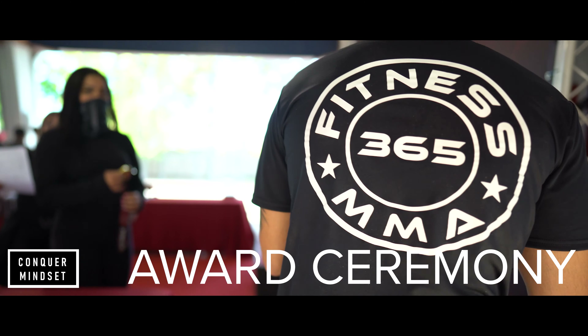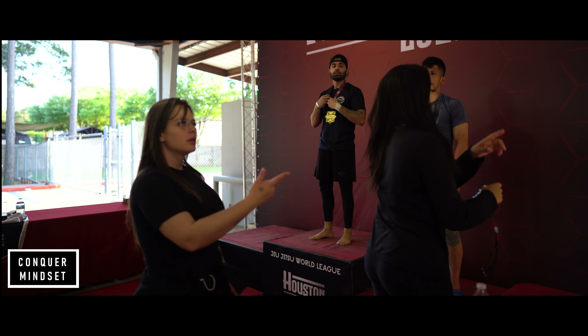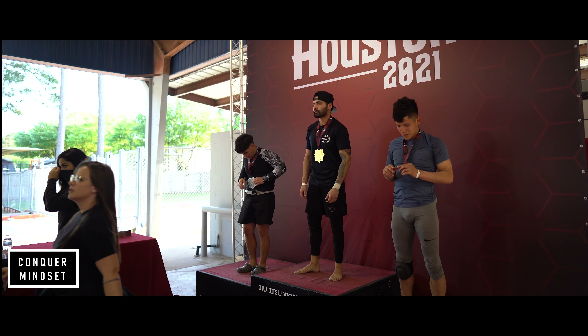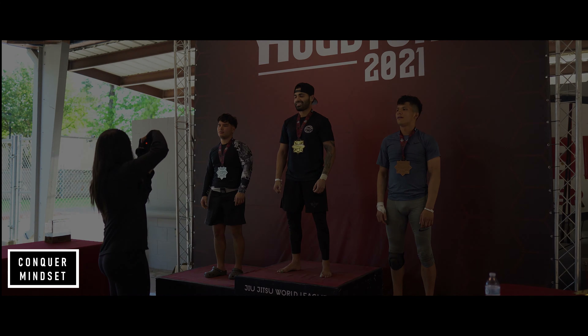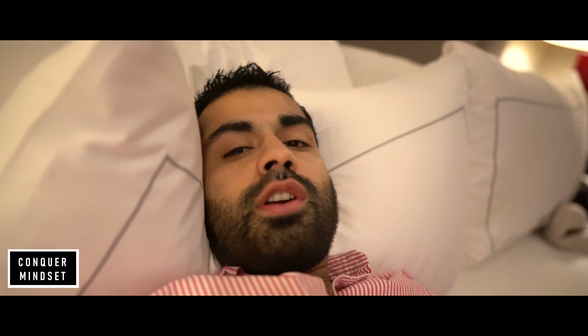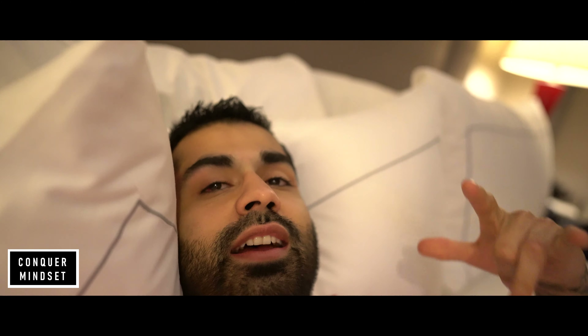Jumping into the award ceremony, getting our medals — getting that first place gold medal. Shout out to my teammates and my coaches for all the hard work we put in practice. For everyone who came out and supported us, we really appreciate it and we could not have done it without y'all. And to the competition — these guys were beasts. Now we're at the hotel and we're going to party it up for Jen's birthday. I'm pretty tired but we got that first place. Feels good.